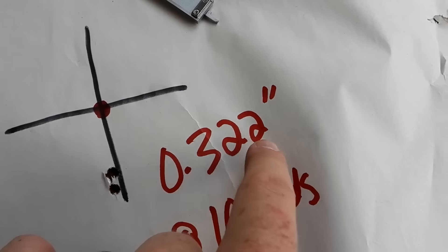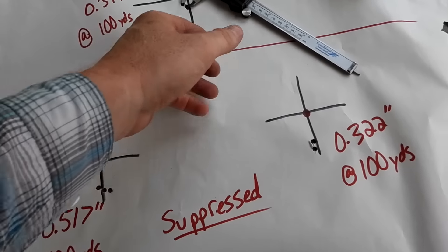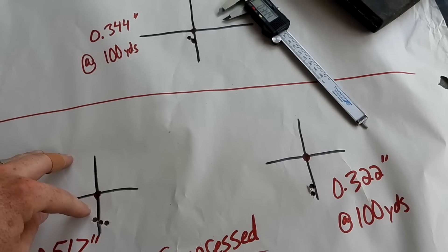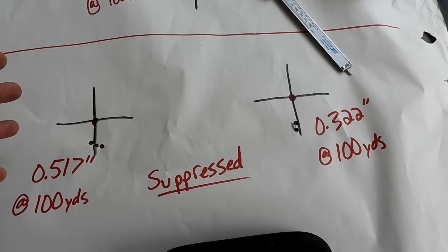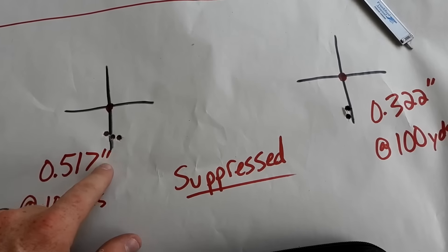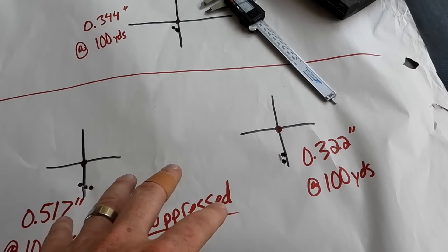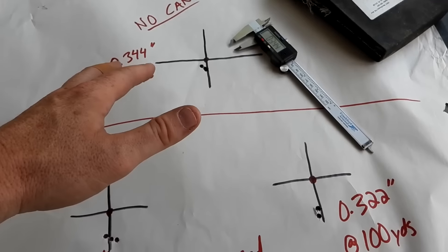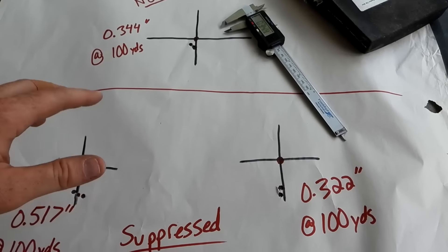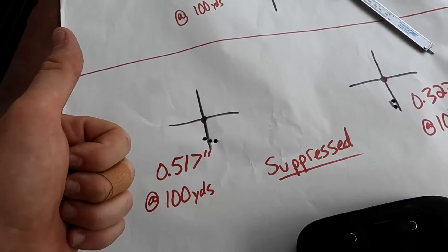Then I put the can on — first three-shot group I got a 0.517-inch group. That's a great group in anybody's book. The best group of the day was right here with the can on it: a 0.322-inch group at 100 yards. From eyeballing it, the can adjusted point of impact down about half inch to three-quarters of an inch, so keep that in mind — especially when you stretch it out to 300 yards, that's going to be a more significant difference. Putting the can on did not affect accuracy. Average across all three: 0.34, 0.517, and 0.32 — worst group of the day was a 0.5. That's a good day.